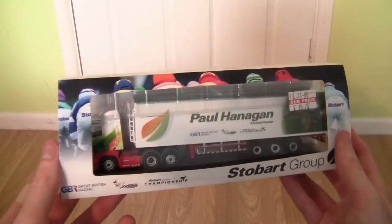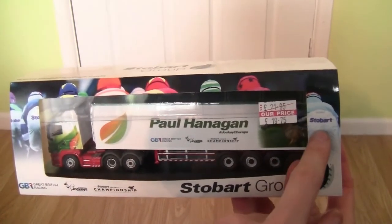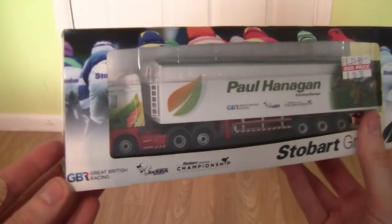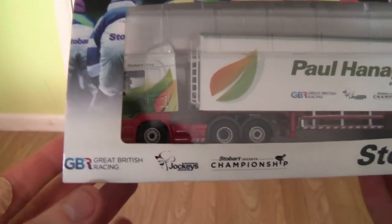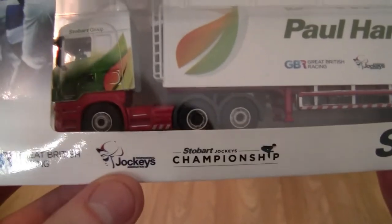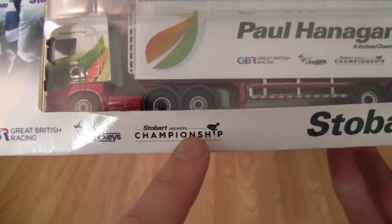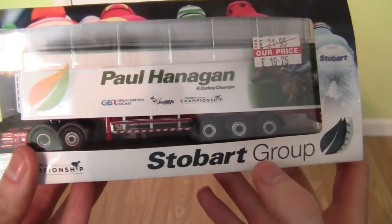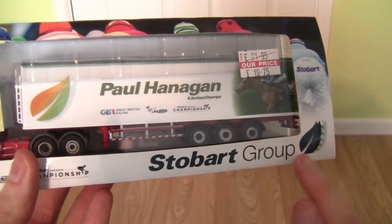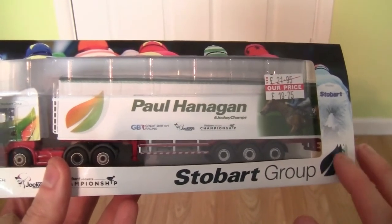On the cardboard sleeve we have an image of the jockeys obviously with the Stobart wording on the jodhpurs, going around the edge of the casing. On the bottom of the casing we have the Great British Racing logo, the Professional Jockeys Association logo, the Stobart Jockeys Championship logo, and the Stobart Group wording along with the Stobart Energy or biomass design in a dark blackish grayish color.